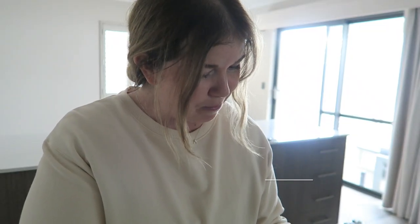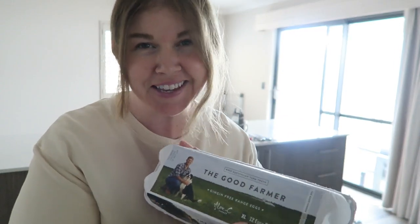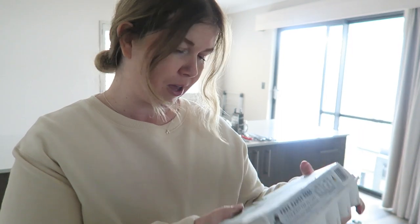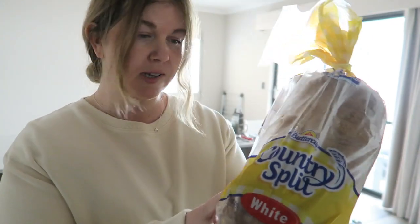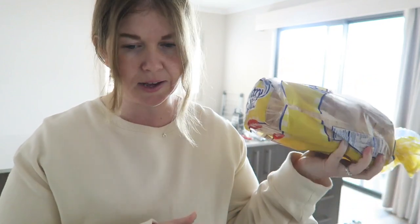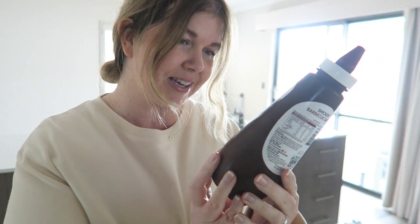It is lunch time and I'm having some eggs on toast — keeping it really simple today. The bread I'm using is a country split loaf that I've had frozen, so I'm just taking out a couple of slices and popping them in the toaster. I'm also having my favourite smoky BBQ sauce — this sauce tastes amazing, it's so good with eggs.